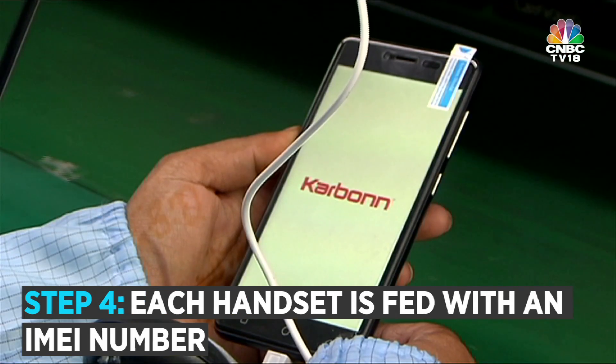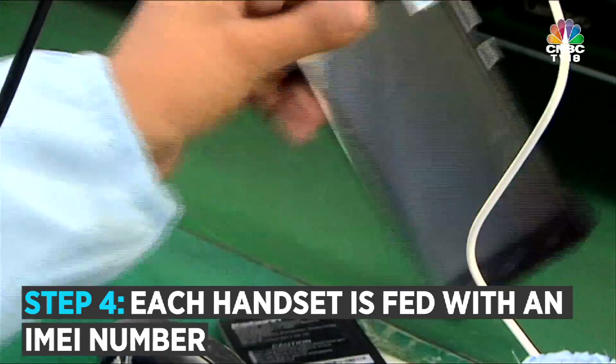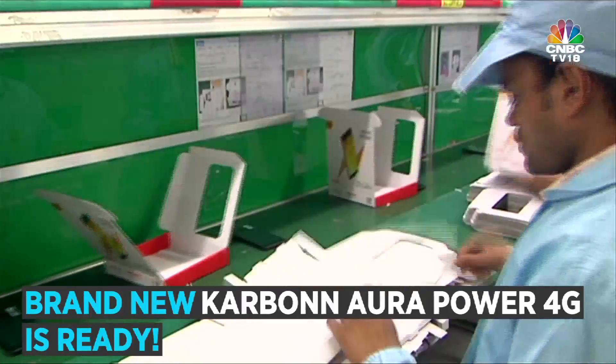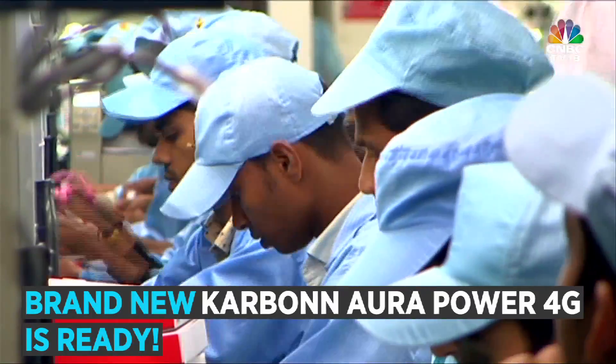Then comes the final stage. Each handset is paired with an IMEI number before heading for packaging. And a brand new Aura Power 4G is ready to use — once you pay for it, of course.